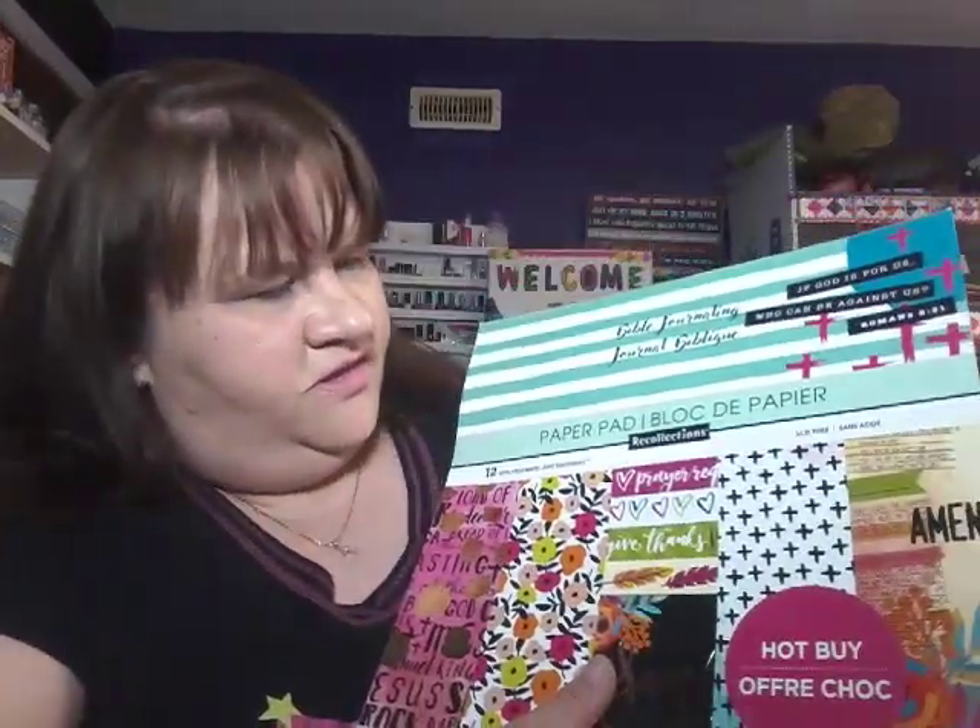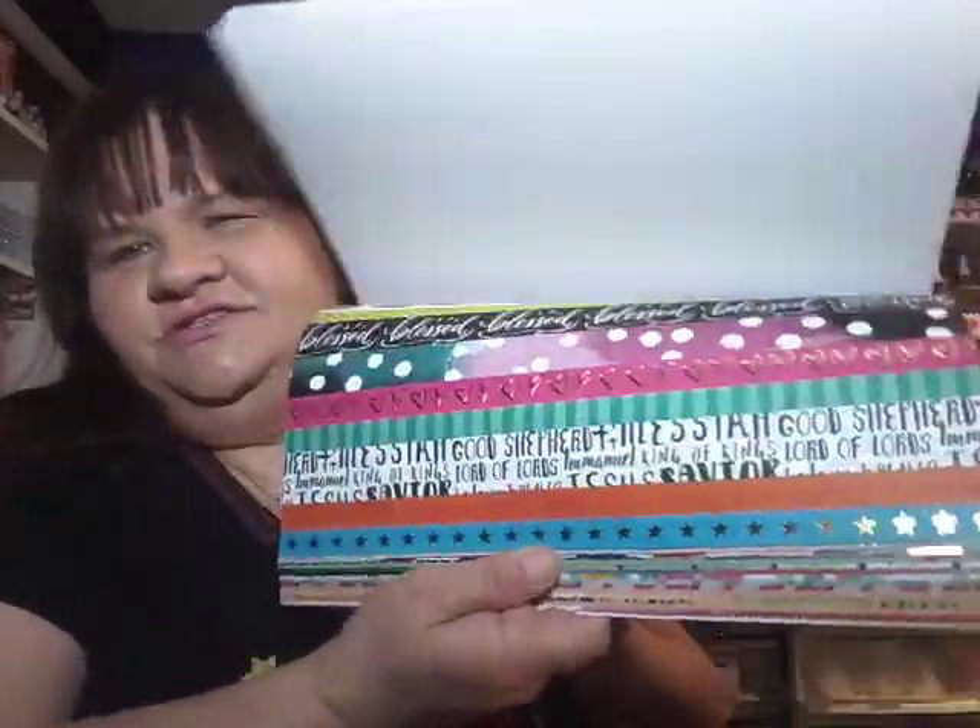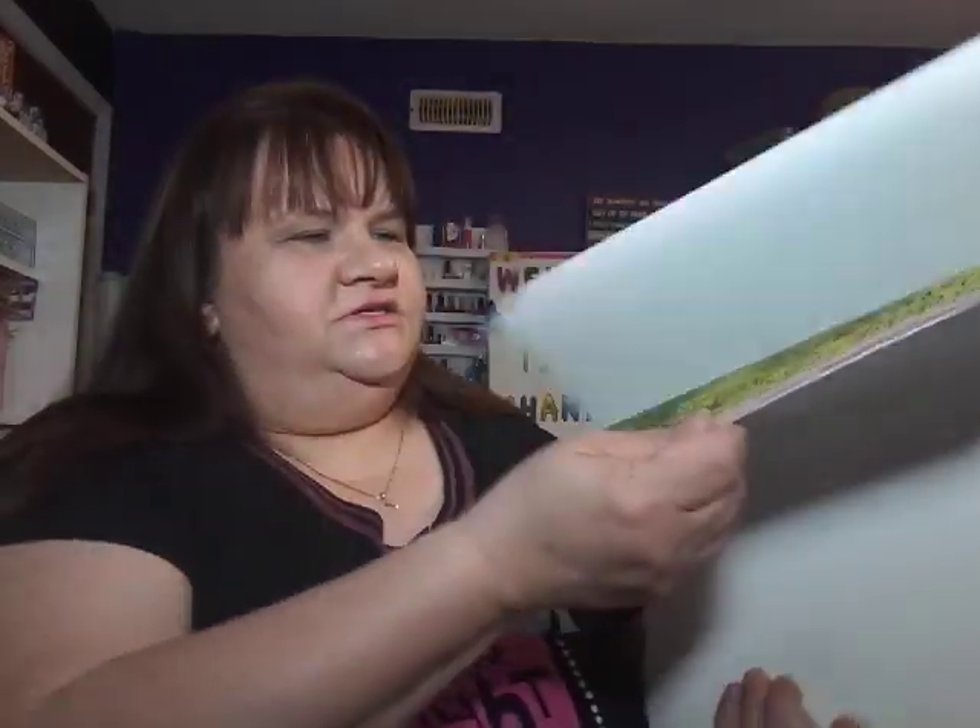Another one I just could not leave behind is the Bible journaling one. I thought it was so beautiful — it's also got gold foil pages. It was a hot buy and I think it was $12.99. I just couldn't leave them, these two. This one has very fine print with Bible verses — it's 1 Corinthians. I think it's got the whole chapter in it. 'I can do all things through Him who gives me strength' — that's always good to remember.